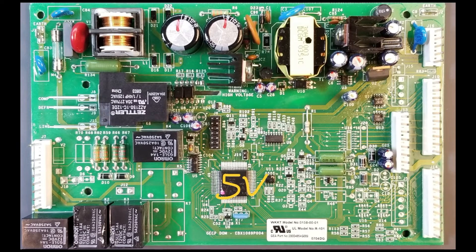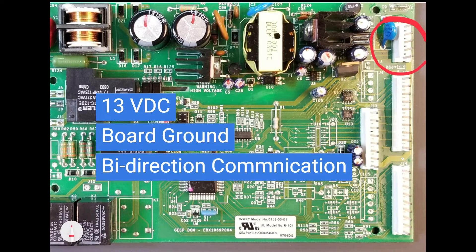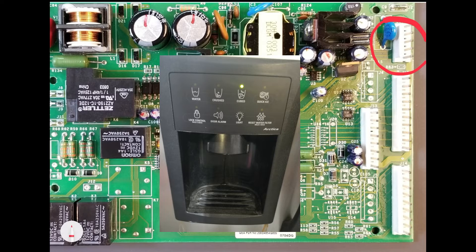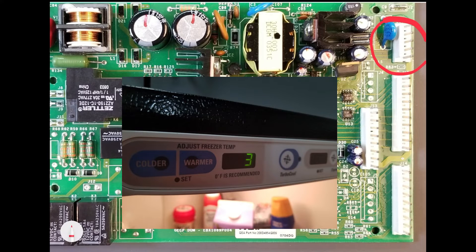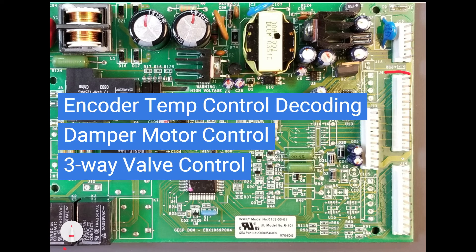One such area is facilitated by this connector, which has a 13 volt DC output, board ground, and a bidirectional communication line. It handles communication with the dispenser board and with the user interface when applicable. This connector interfaces with the temperature control board on the encoder models, facilitates control of the damper motors, and controls the three-way valves on the dual evaporator models on the 10956 board version.